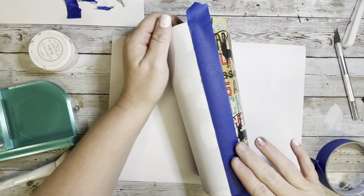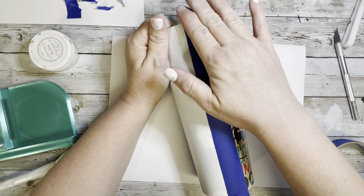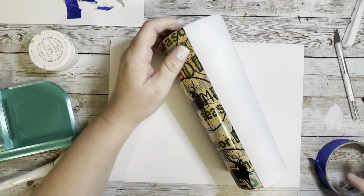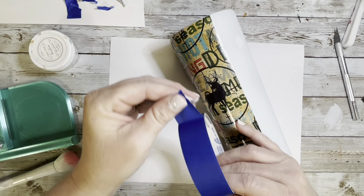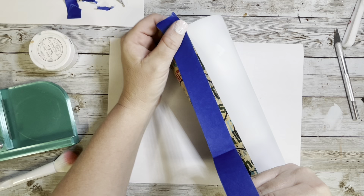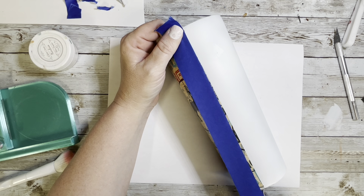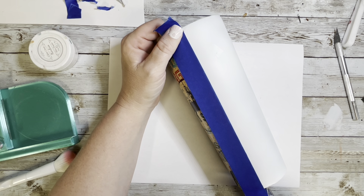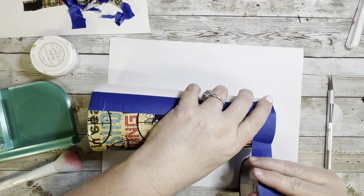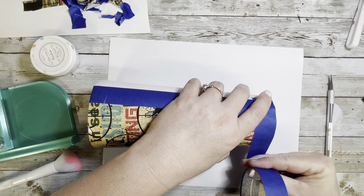Now we're going to tape off the vinyl portion because we don't want any alcohol inks getting on the vinyl. Really push down on that edge to make sure it doesn't seep through and go a little light-handed on the edges by the vinyl. Tape all that off with painter's tape and then we're going to get started on this wood grain.